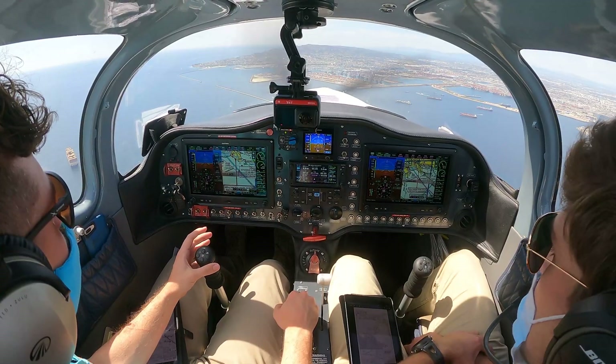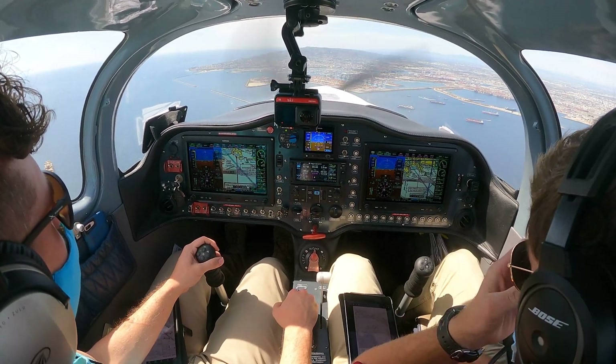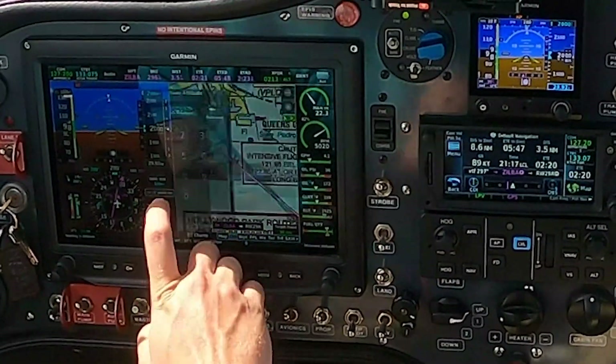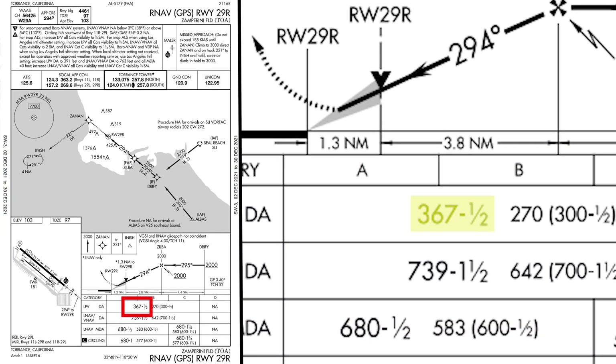We got the practice approach approval, just waiting for the frequency change. We can set our minimums — 367, I think. Torrance procedure approach. 367 it is. Checks. That'll be our LPV minimums.